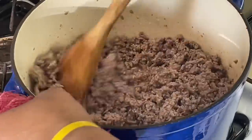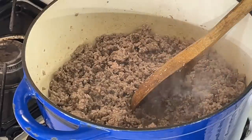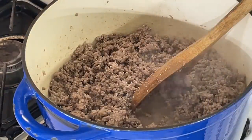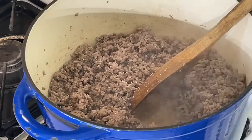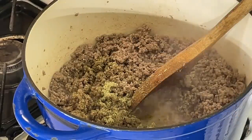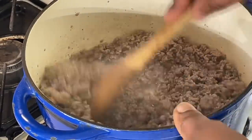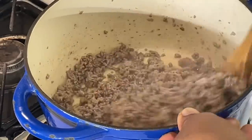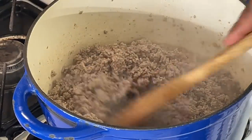We are back. I put some salt and pepper in here already. I'm going to put a little Lawry's seasoning in here and mix that up. I'm not going to drain this because it doesn't have a lot of fat — I got a 90-10 blend, so I don't have to drain my meat.